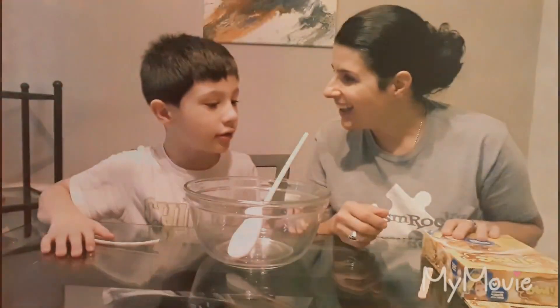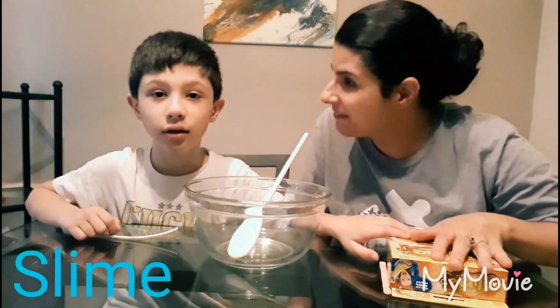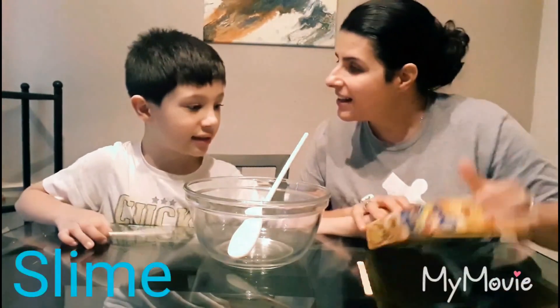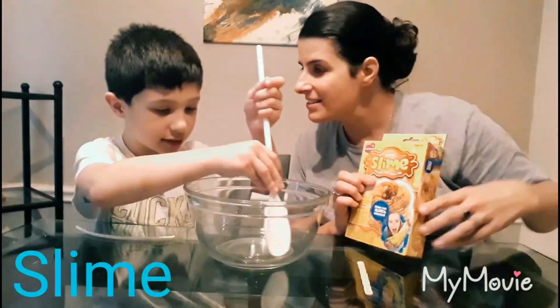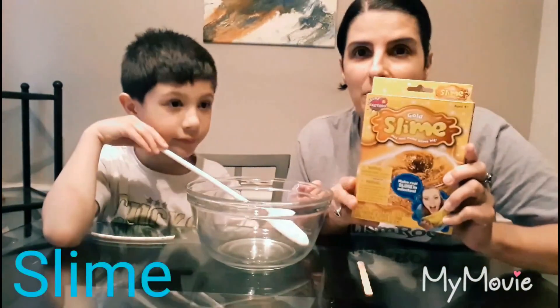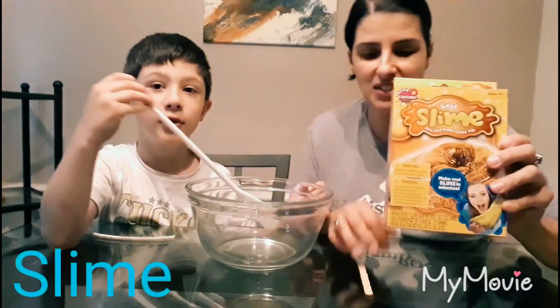Hi everybody! Say hello — good job! So today we are making slime. It is spring break! We are gonna make slime. We picked up this cute little kit, it was five dollars at Walmart — nothing too fancy.